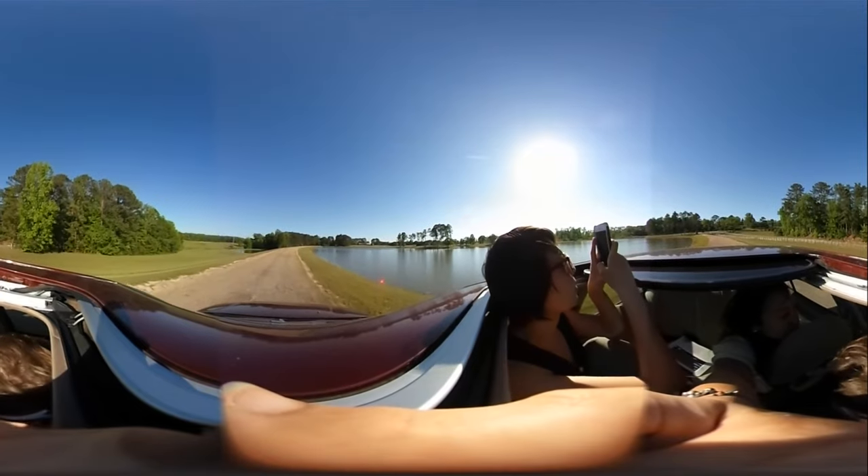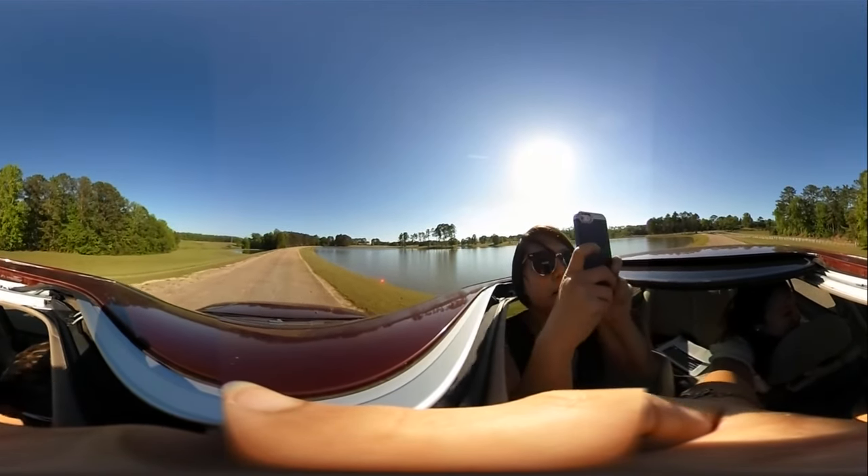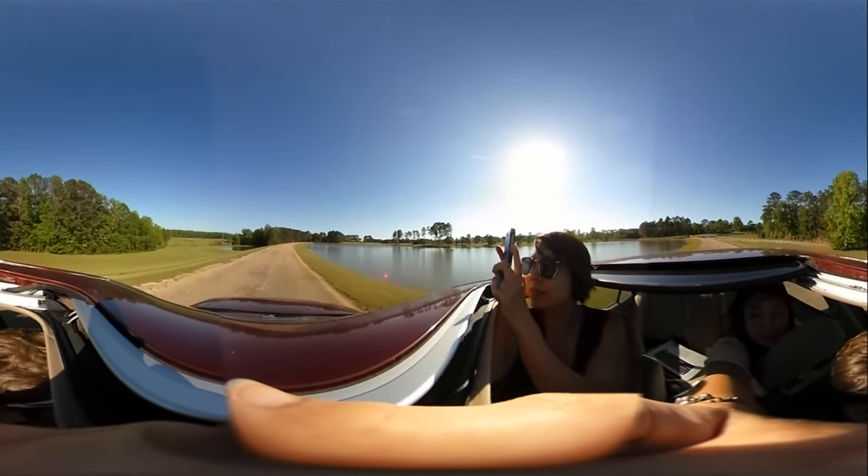Wait, pan out, pan out, okay. Your phone is in the way.